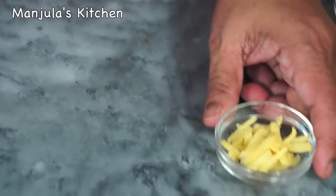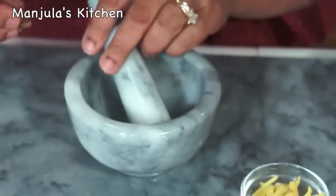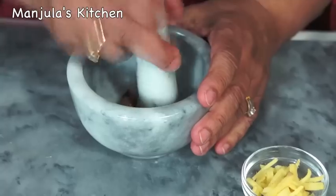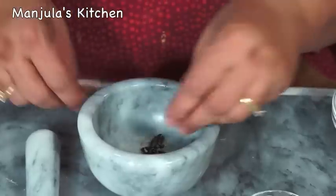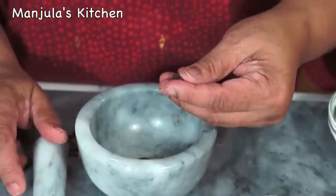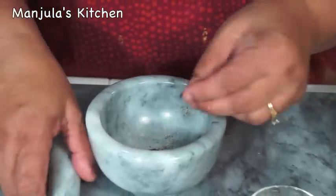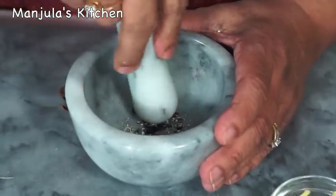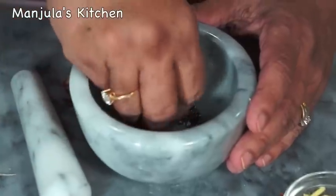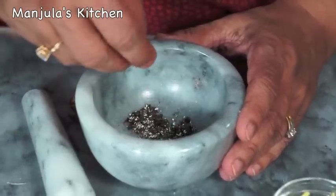And now I am going to crush the black cardamom. It's easy to crush in the mortar. Just peel off the skin. As you can see, the seeds are much larger than the green cardamoms. So now I am going to crush them. Cardamoms are crushed, and while you are crushing them you can smell this very sweet aroma.